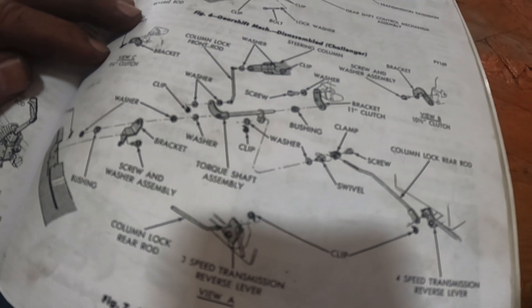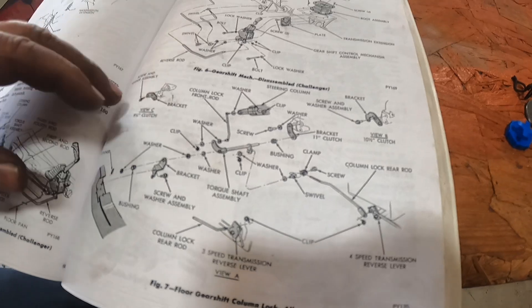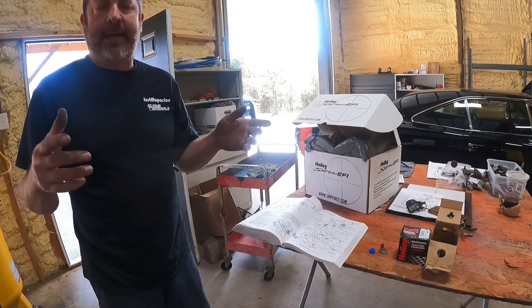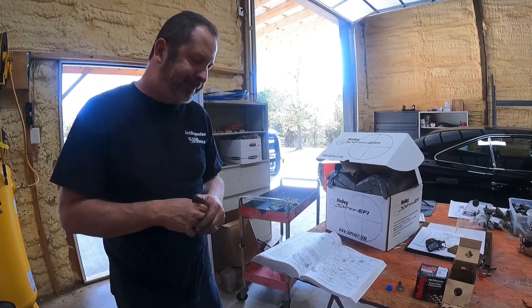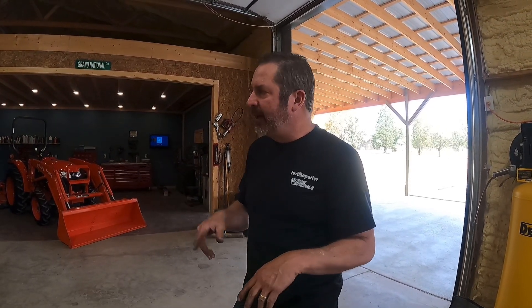So we put our heads together. I tried this thing every which way but loose and it just wouldn't clear. I looked at some of the things Kevin got from somebody — he bought some parts as we all would do. He actually did a really good job of rebuilding the column. So I'm going to put this thing on the rack and show you from the bottom what we finally got in it. It works magnificently. Now, the shifter — I've got it all adjusted with the pin, but we had a shim come out of this shifter. I'm probably going to put another shifter in it because this thing is out of whack.